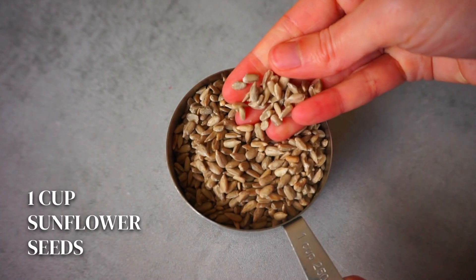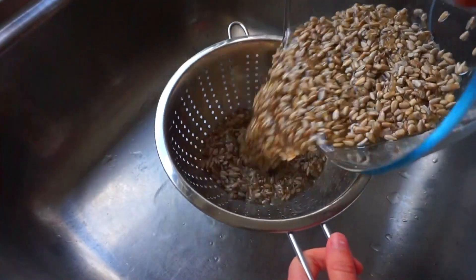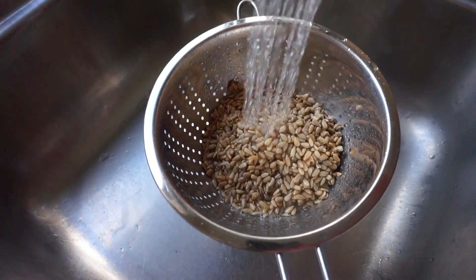To start, we need to soak one cup of raw sunflower seeds overnight. Make sure you soak them for at least 12 hours, as it helps to improve our cheese texture.